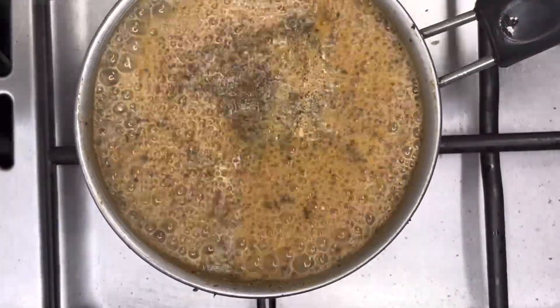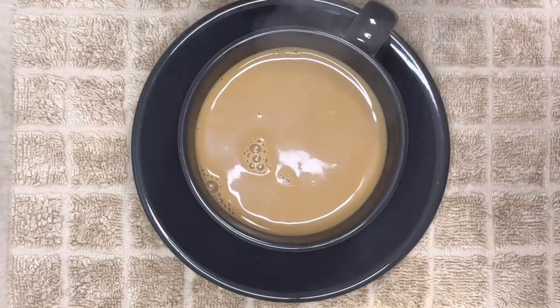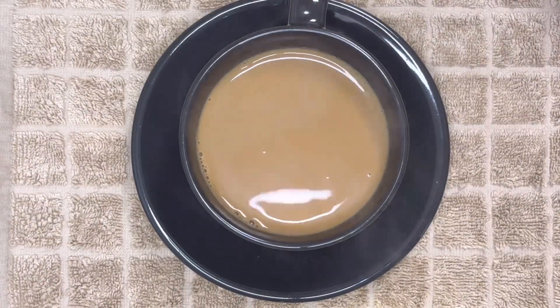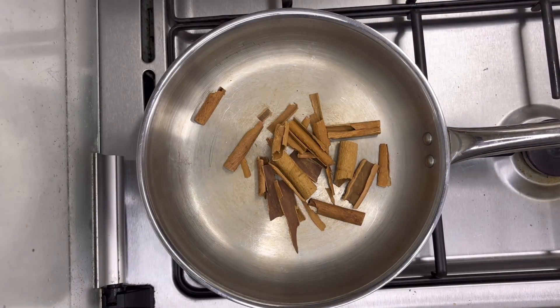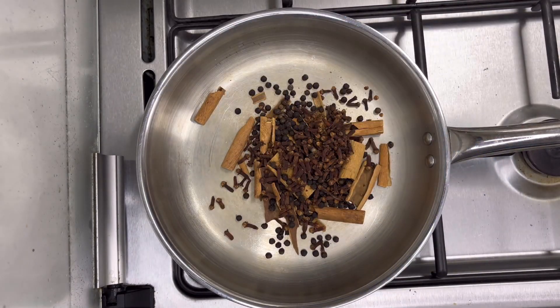Hi everyone, welcome back to my channel! Today's special recipe is for all masala tea lovers, so let's begin. In a pan, take one-third cup of cinnamon sticks, one-third cup of black pepper, and one-third cup of cloves.